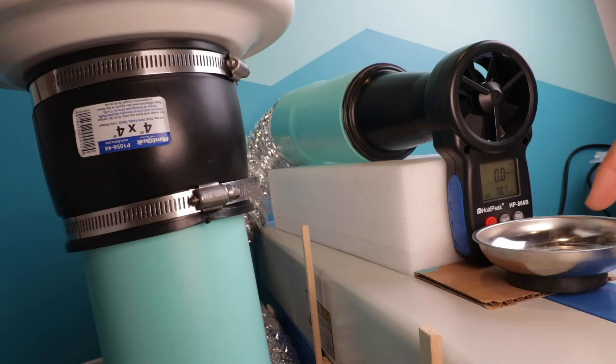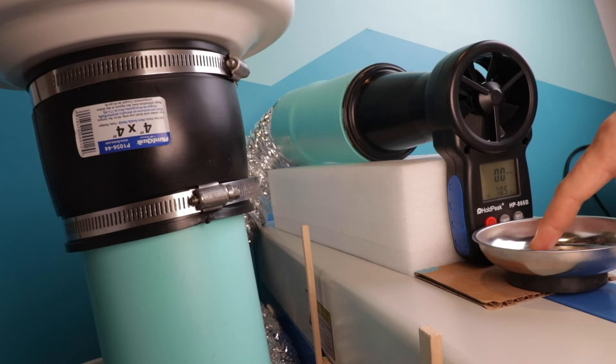You're probably wondering why I have this metal plate in here. The reason is this fan has so much power that it's actually pushing the anemometer down. So I had to find something magnetic — this is just compressing the anemometer to the foam in the back. Let's see what kind of numbers we get with this one.